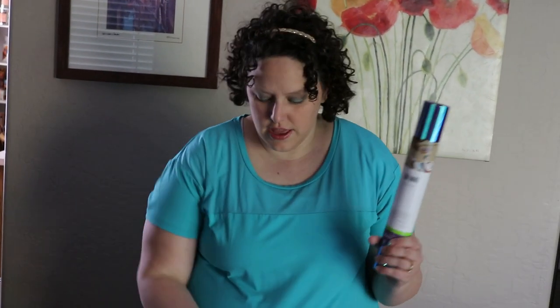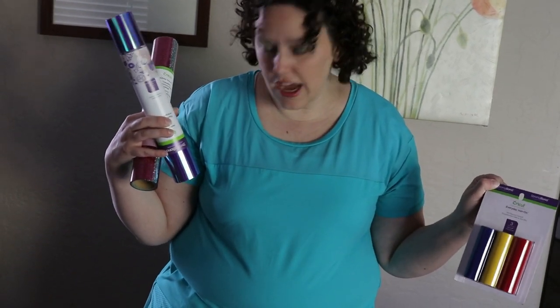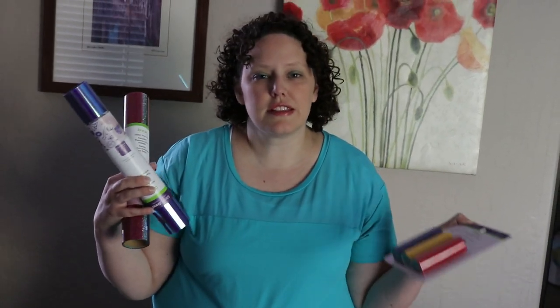Today I'm going to be using the holographic, the glitter, and some basic. I'm going to try a lot of different things on a t-shirt so we can see the different textures and variety and see if it works all together. I'm the kind of person who wants to use every single piece of glitter on this table in one shirt, but that probably isn't the look I'm going for.